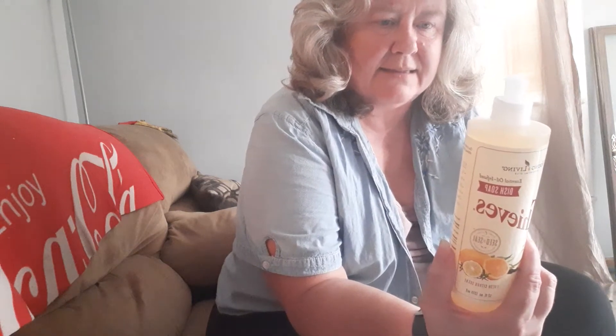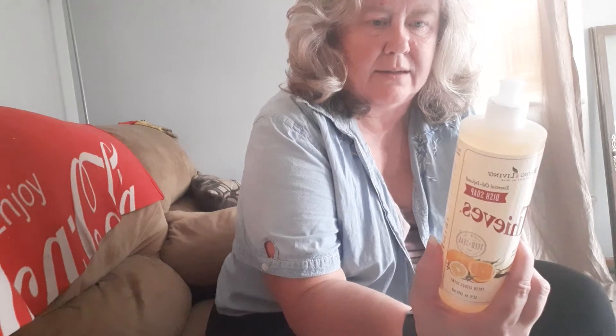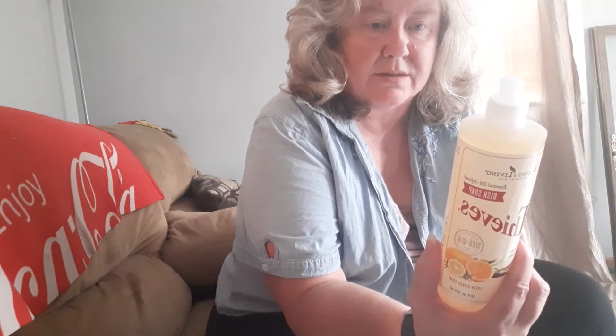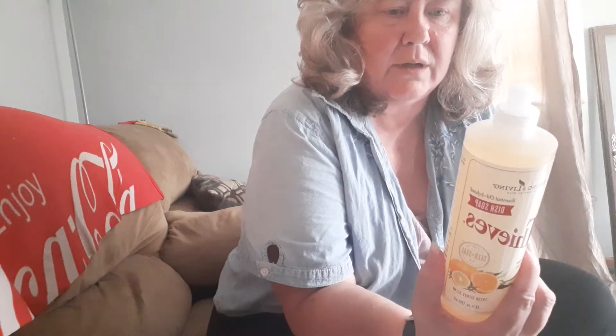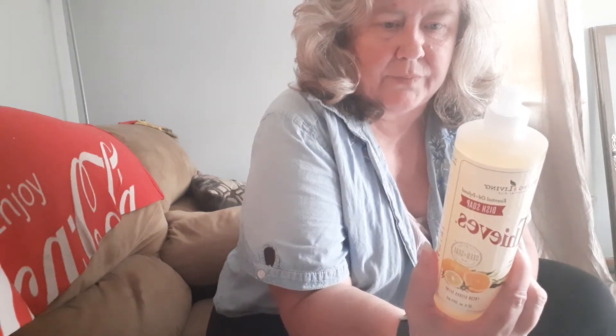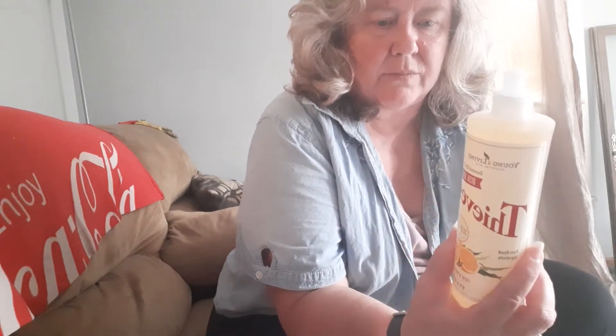Decyl glucoside, sodium lauroyl lactylate, sodium oleyl lauryl glucoside, sodium carbonate, caprylyl glucoside, citrus lemon peel oil, citrus bergamot peel oil, citrus jade lemon oil, clove, cinnamon, eucalyptus radiata, and rosemary are the oils that are in here.